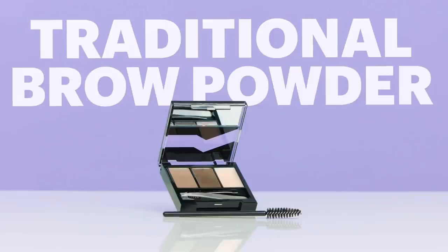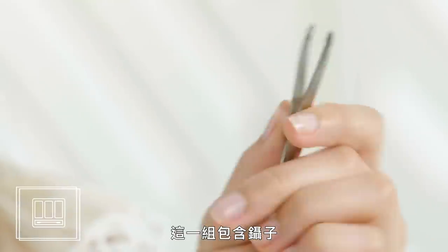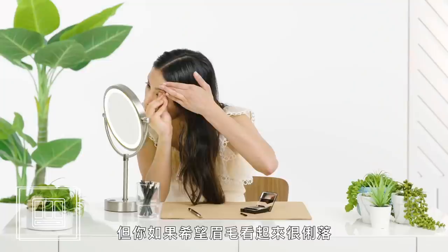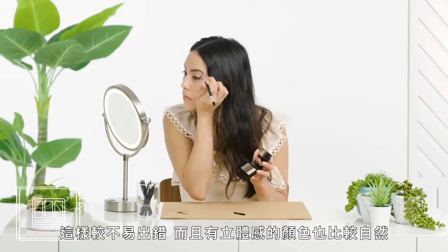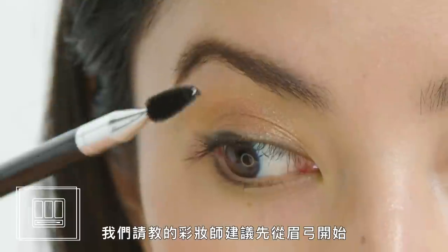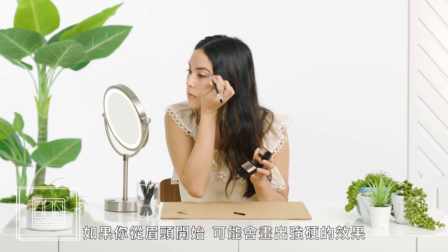Traditional brow powder. The goal of this method is fuller looking brows that look pretty natural — nothing dramatic. This kit comes with tweezers. You don't have to tweeze first, that's up to you, but if you want your brows to look really sharp, it's a good idea. It's always best to start with your lighter shade and then build up to your darker shade. It's more forgiving and it looks much more natural to have multi-dimensional color. Makeup artists recommend starting at the arch of the brow — if you start at the front, there's a danger you could create a really harsh effect.